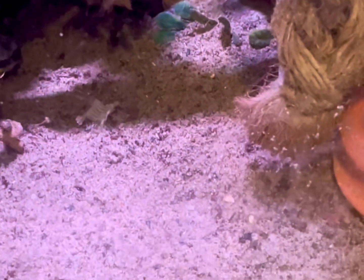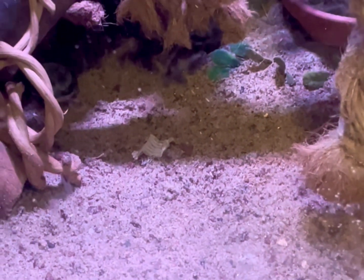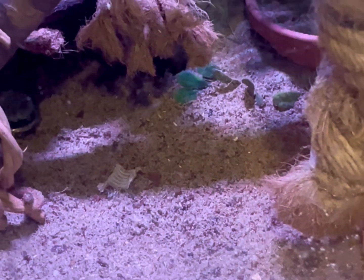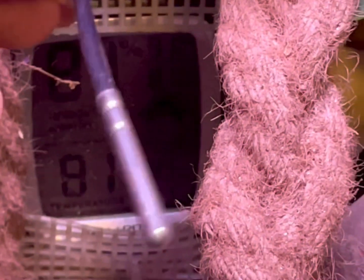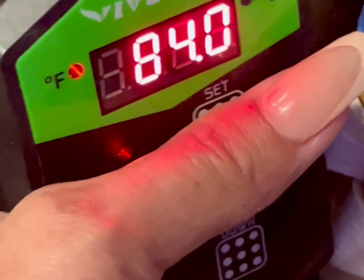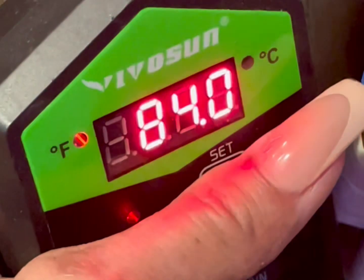In order to control the heat, you want to make sure that you have a thermostat. This thermostat has a probe and you want to place it at the center of the tank, 4 inches off the substrate, or on one of your side walls, 4 inches off the substrate. You plug your heat mat into this thermostat and this will give a signal to the heat mat to turn on and off when it hits temperature or when it goes under.